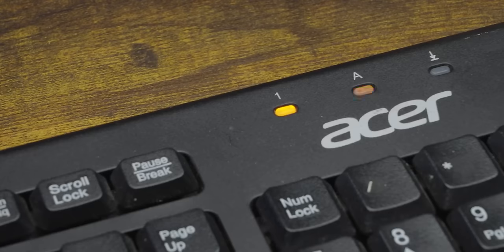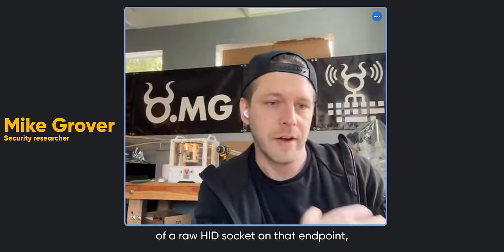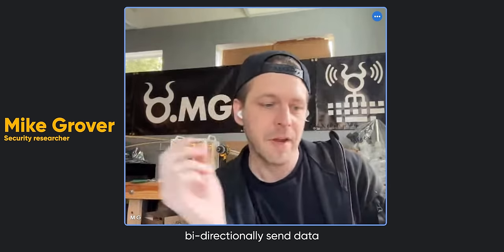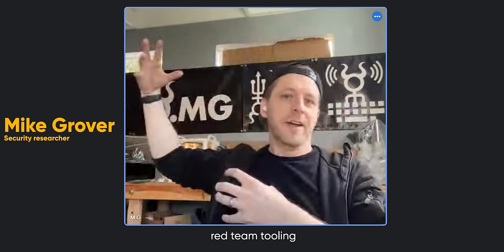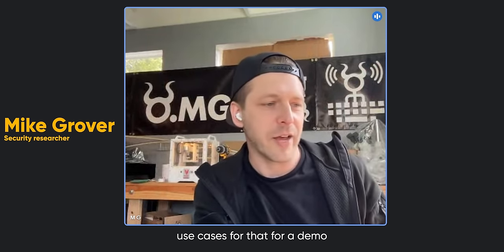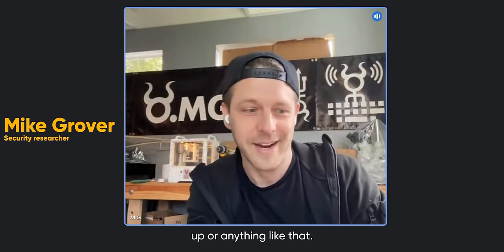Data exfiltration — the act of grabbing data from a target system — isn't as straightforward on the OMG as it is on the Rubber Ducky. The Ducky can transfer data undetected by flashing the caps lock light to signify binary, which is pretty effective. But while the OMG Cable lacks this feature, what it has is much better. Mike Grover, the MG of OMG, explains: instead of doing anything visible on your keyboard, it opens up a raw HID socket on that endpoint. That allows you to bi-directionally send data much faster — around eight-plus bytes per packet. One of the most obvious use cases is a reverse shell between devices. You can have an air-gapped machine with a cable plugged in, and it's not showing that a new network interface is up, yet you're still able to push data.